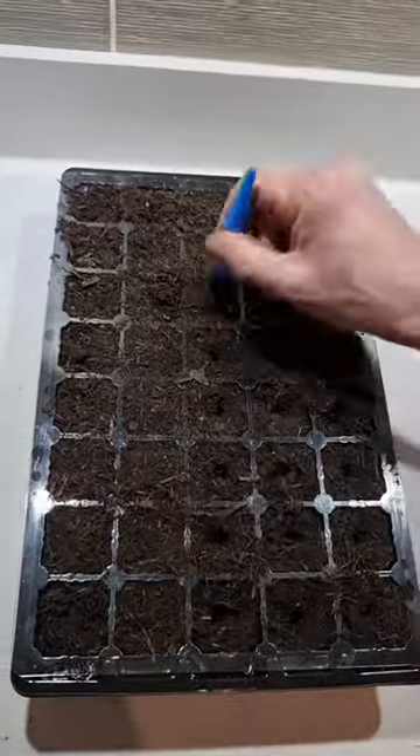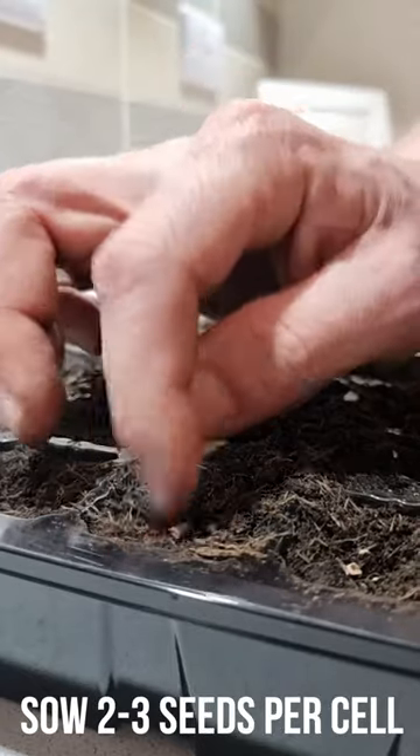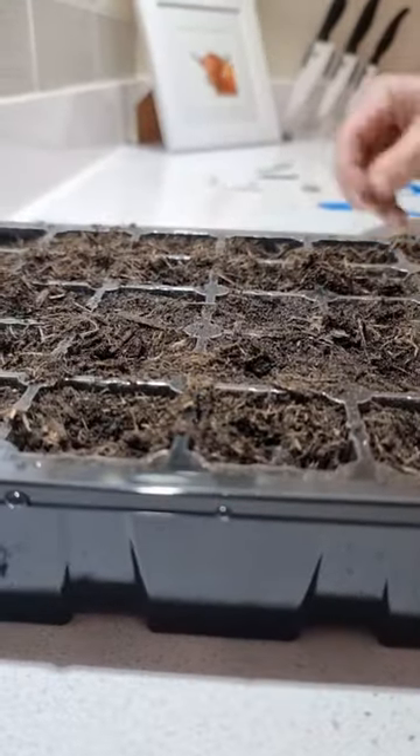Here I am preparing some cell trays for sowing. The seeds like to be sown about half an inch deep. I'm sowing these two seeds per cell. Make sure you cover them up and water in well.